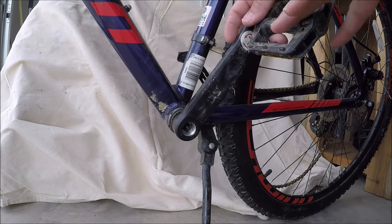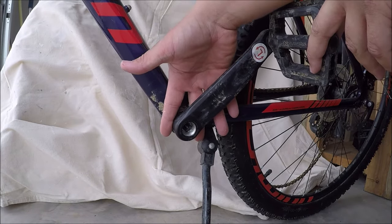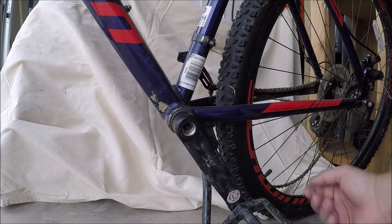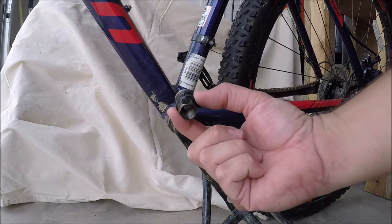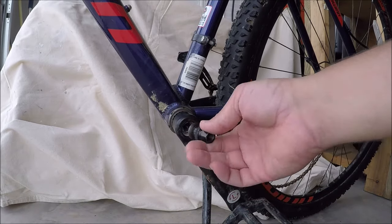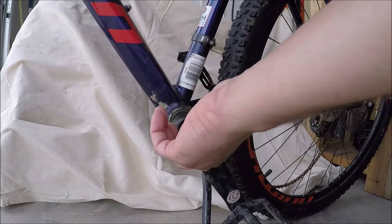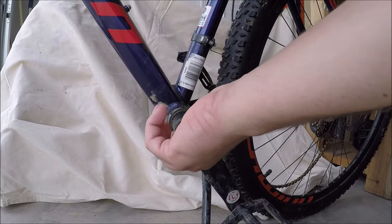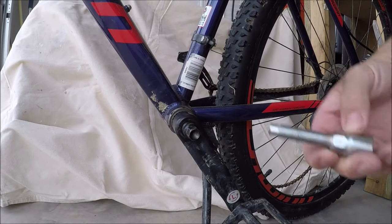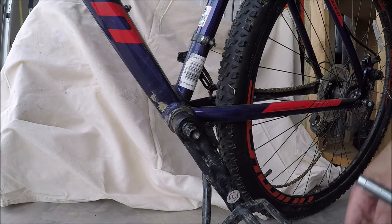I've tried putting a spreader across the back and popping it off that way. This kit really helps you out. You're going to take this black portion — and you'll notice there's threading inside of your crank arm here. You'll simply just screw this in by hand. You really don't want to go more than just hand tight on that.